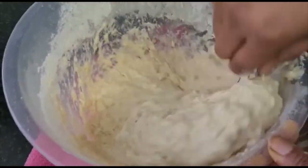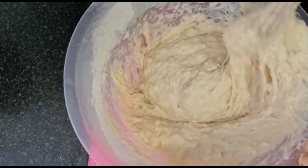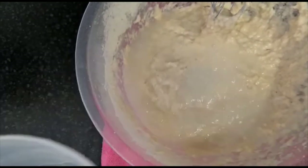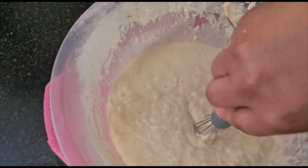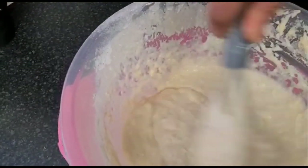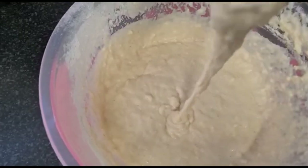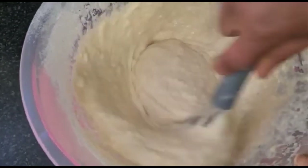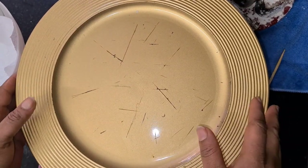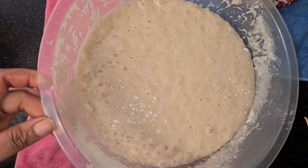I'm mixing everything together and I think I need to add a little water. Just a little water — okay, I've mixed it with a little warm water and it's okay now. The batter has a good consistency. I'll be covering it and keeping it aside for one hour to proof.